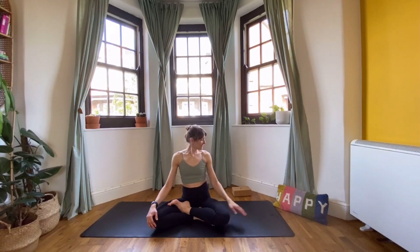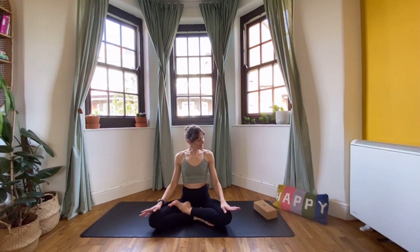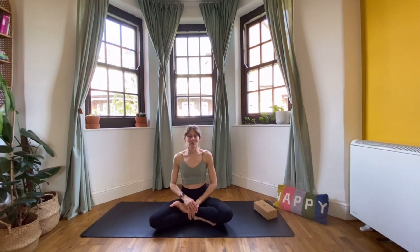Whenever you're ready, come to your mat. If you want to work with any props today, you can bring a block or a cushion, but you don't need those. If you've just got your mat, that's absolutely fine. When you're ready, get yourself seated. You can sit cross-legged, you can sit half lotus, you can sit in an easy pose, or you could even kneel — whatever is a comfortable seat for you. You just want to be able to sit here for the next few minutes.